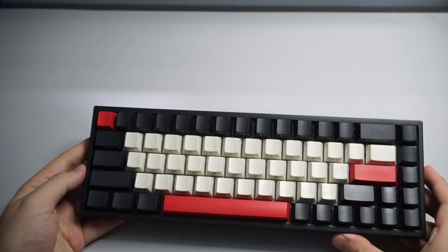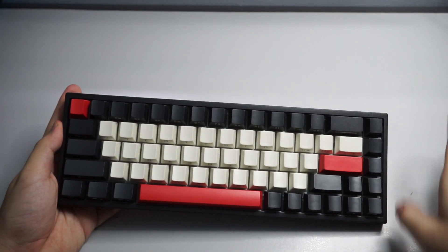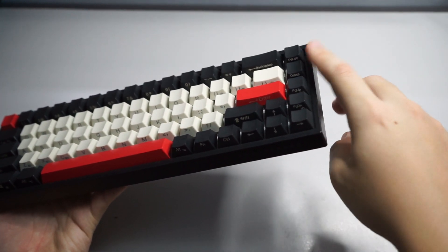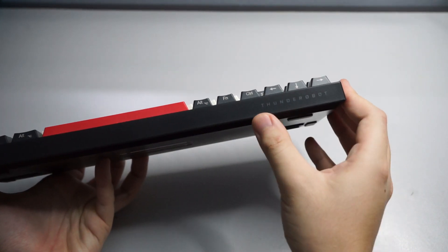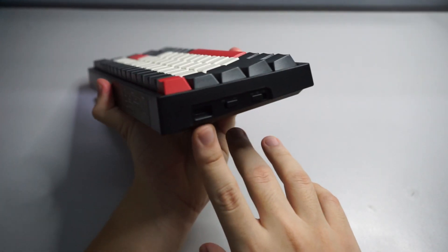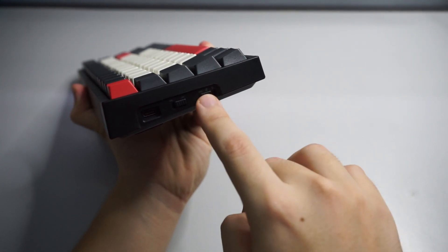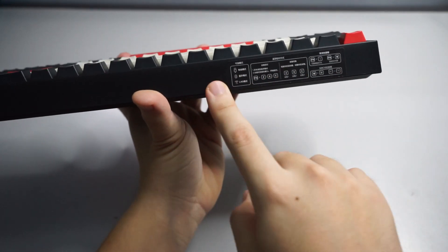This is the front of the keyboard. It's a 65% layout, so there are no function keys and no numpad, but you do get the essentials like the up, down, left, right arrow keys, plus a few extra keys on the right: pause, delete, pitch up, and pitch down. The Thunder Robot logo is on the front left. On the left side you have a USB Type-C port for charging and wired mode, an on/off switch, and a three-mode toggle for 2.4GHz, Bluetooth, and wired Type-C.